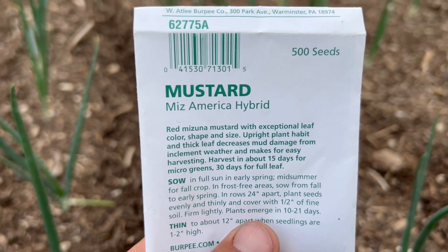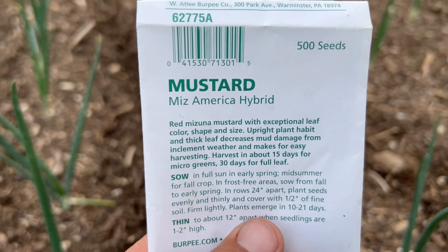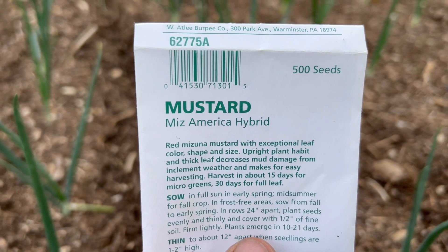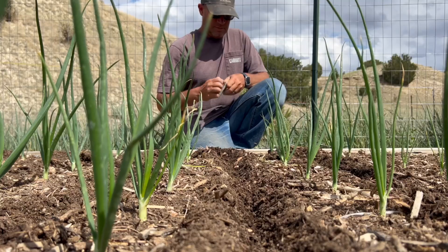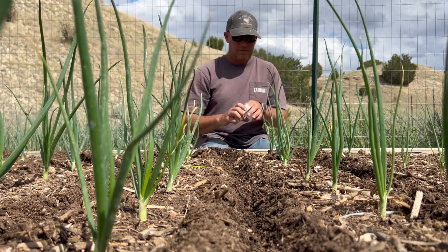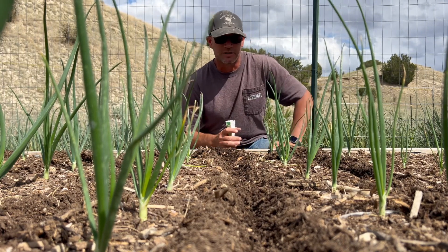Reason number four to interplant: get rid of some of your old seed. I'm not sure, but I think this packet of mustard seed is about four years old. I'll plant it between these onions — who cares if it doesn't come up? It's worth a chance. I'll put parsley between these onions too.